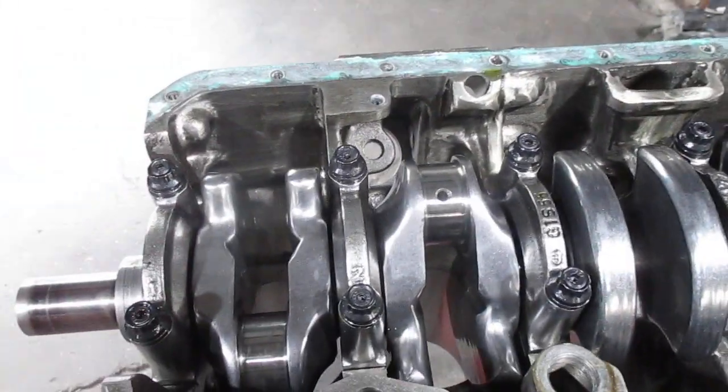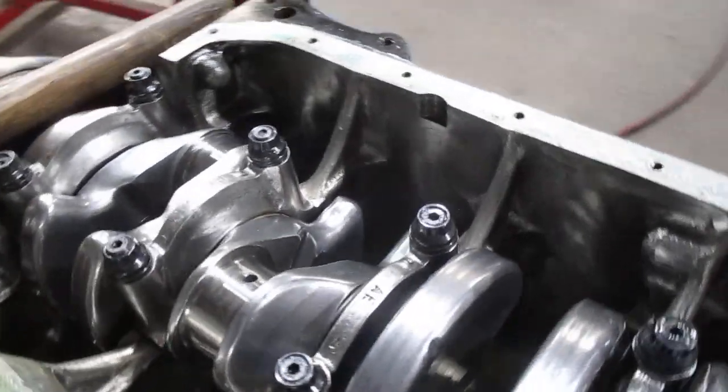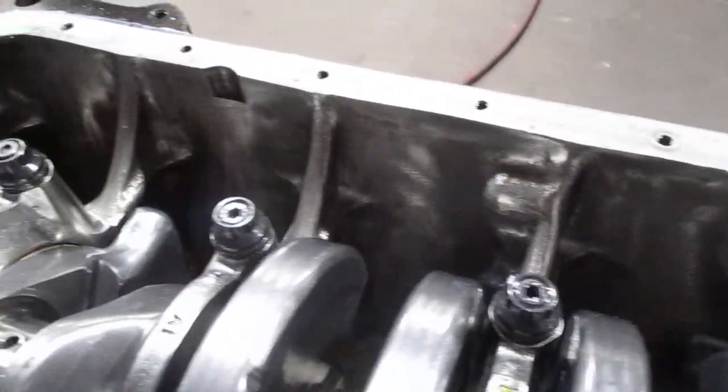There's about 15 hours in the engine block with polishing. This is all in the pursuit of horsepower.